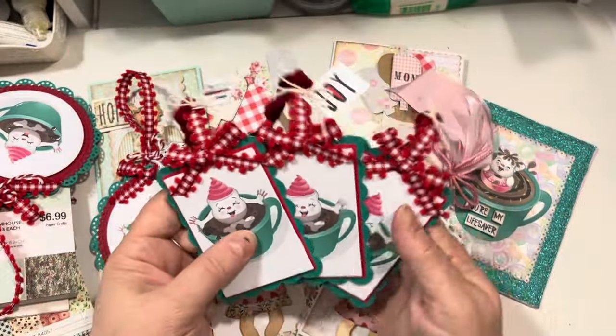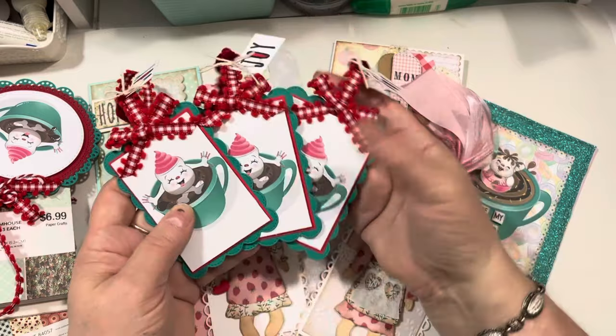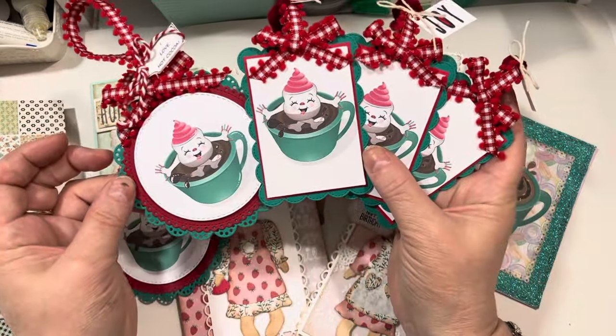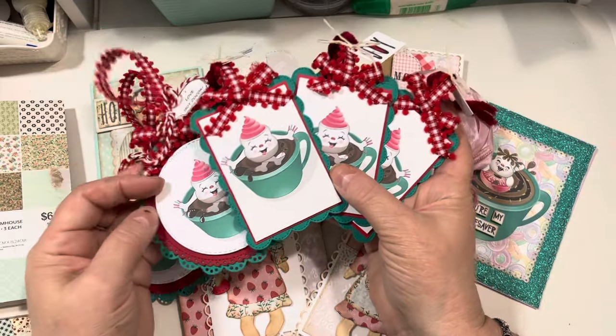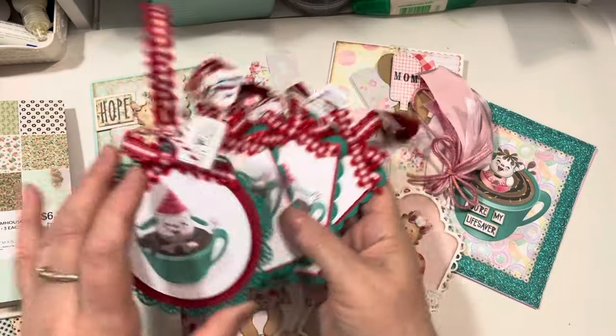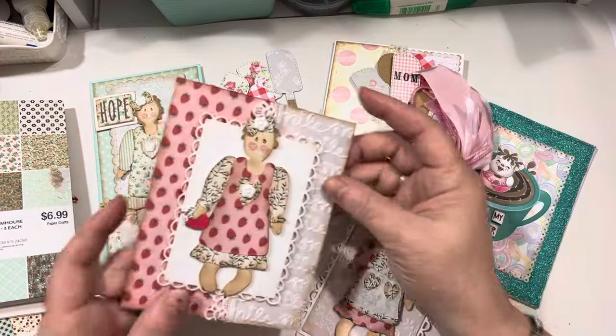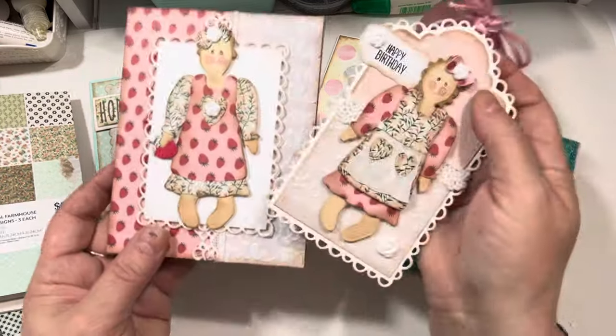And you know me, I love the word joy. I'll have two sets of Christmas tags now all ready to go for 2024's Christmas season. And I do like to do Christmas stuff all year long. So I hope you enjoyed this episode of Saturday Morning Makes.